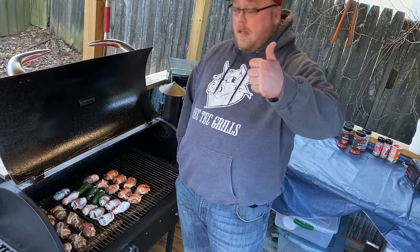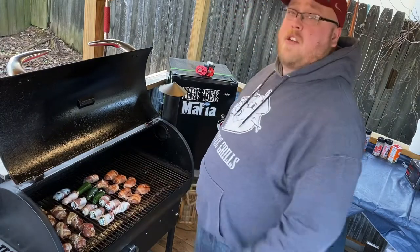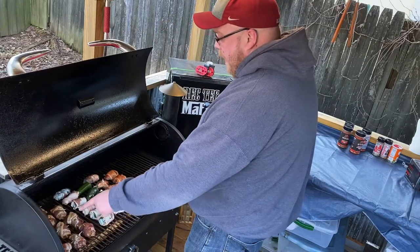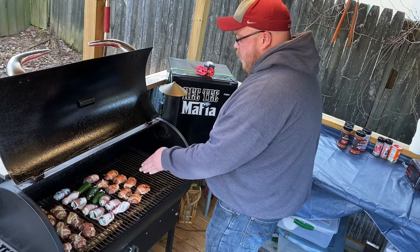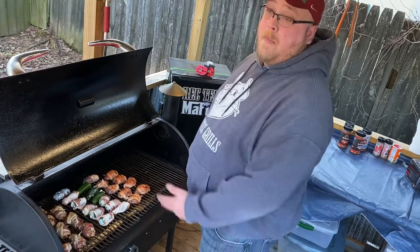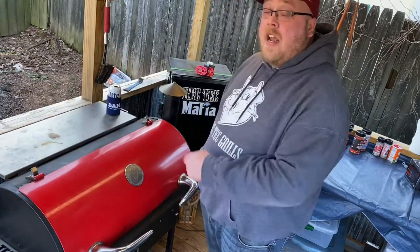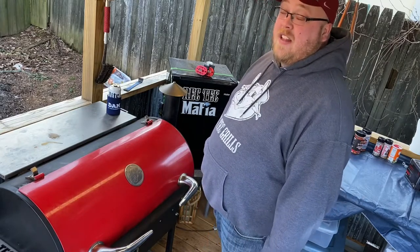Hey guys, we're back. I just wanted to go ahead and show y'all — we've already got everything set on the grill. We've got the grill running at 250, the Rectec 700. We've got the teriyaki bacon wrapped quail on this side. We've got the garlic and herb quail on this side. And we had some leftover bacon, so we figured why not make some poppers to go along with it. Once these hit the internal temp of 165, then we'll be good to go and we'll try them out.